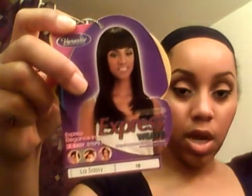It's the Vanessa Express weave in La Sassy, number 1B — and that's it right there. I got it from my local beauty supply store about a year or so ago and it was $22.99, so I'm sure the price has gone up since then.